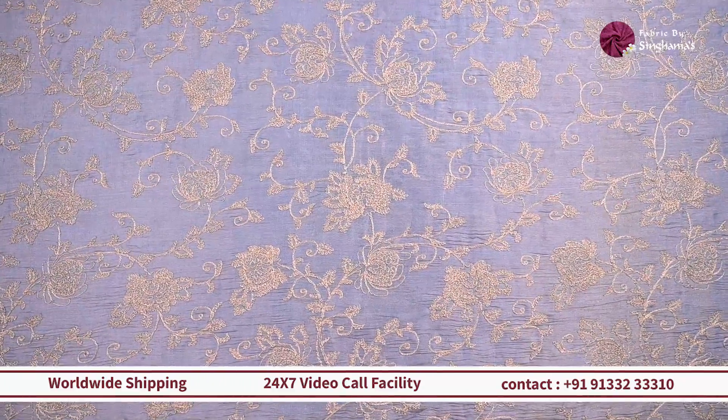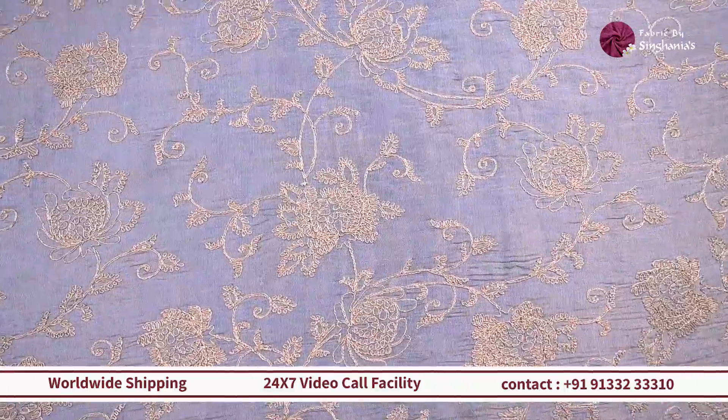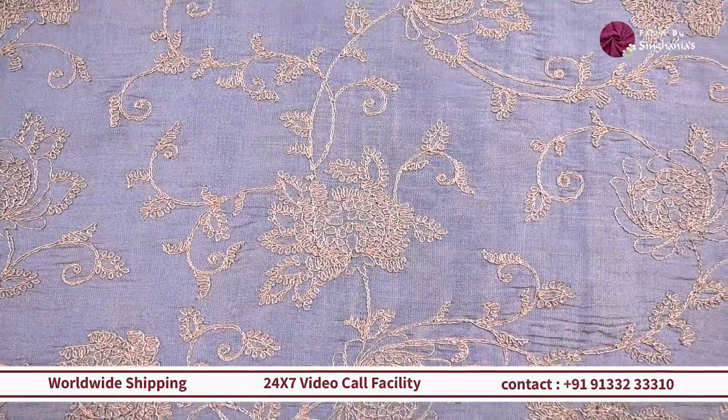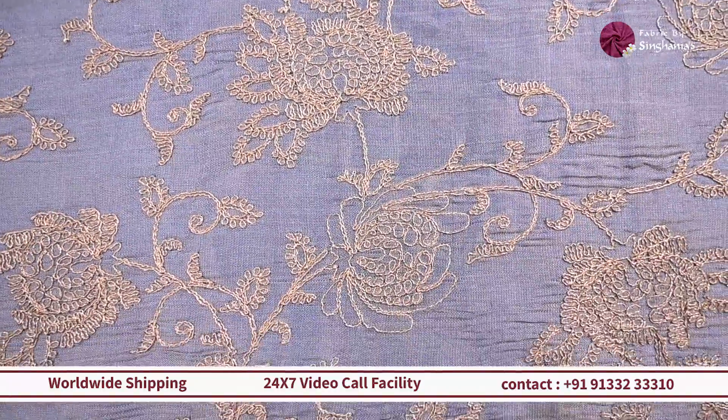In the same design, we have a different color in blue. This one has dory-work zari detailing throughout with a little selvedge detailing in silver. It will work out really well as a lehenga or a coord set for the festive or wedding season.